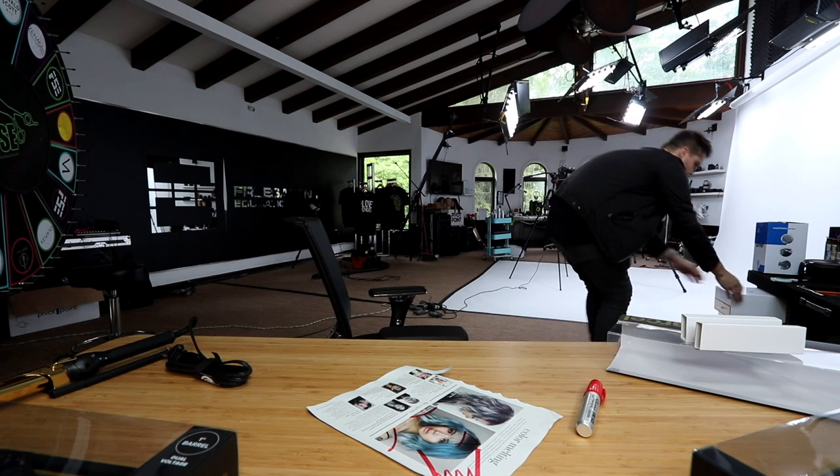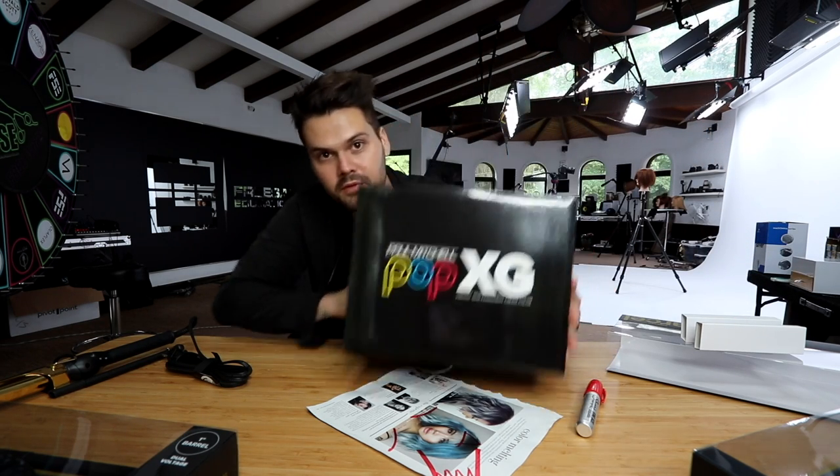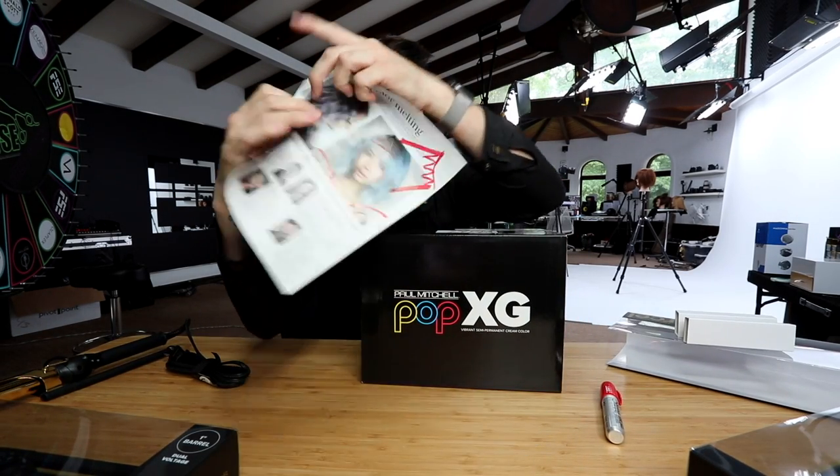I want to get started with this technique. Paul Mitchell sent me these irons, so I want to use that at the end to try it out. I'm also going to do this type of hair color in one of my upcoming videos because they sent me some of their Pop XG. We're going to create more of this look with that as well, so that will be in an upcoming video — let me know if you're excited about that.